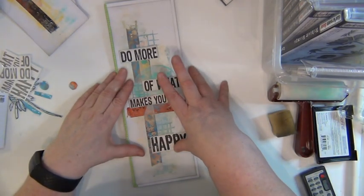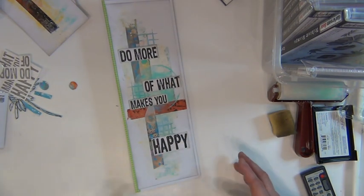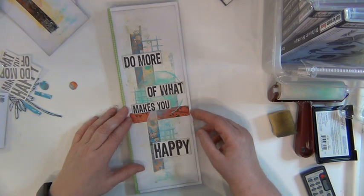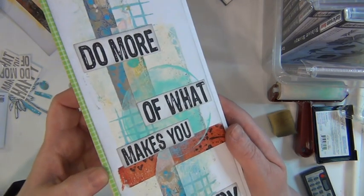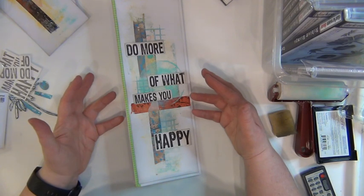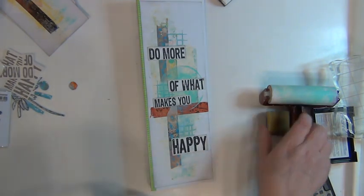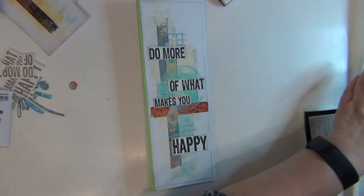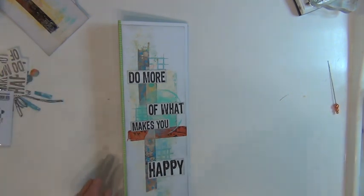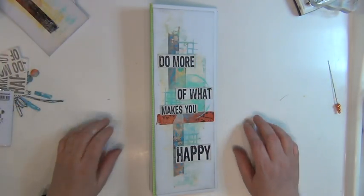I've used mostly stamps and stencils — not that many stencils actually — from Darkroom Door. It was fun to have a go with Darkroom Door stamps. I have some tape pieces and bits here that I made before on a jelly plate, so I just wanted to incorporate them in this book. Sorry about the cramped workspace — I made some room for this one. And I'm sorry about the lighting, there's so much sunshine outside so I had to shutter it out.